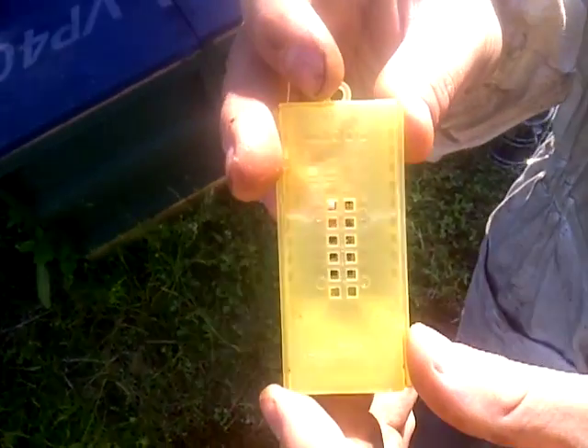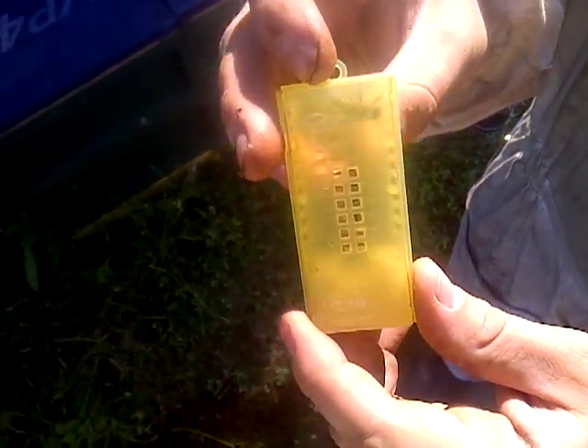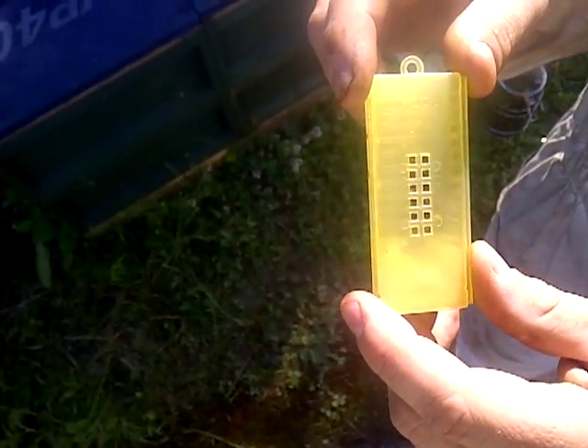Today we're going to re-queen a hive. This is a Buckfast queen. We've removed the escorts previously, so all we've got to do now is basically re-queen the hive.